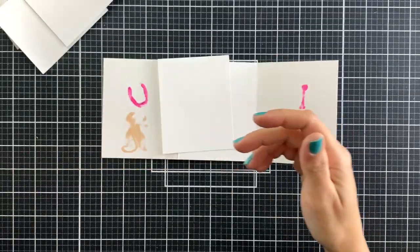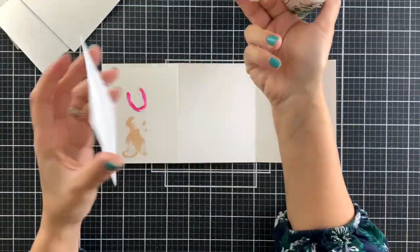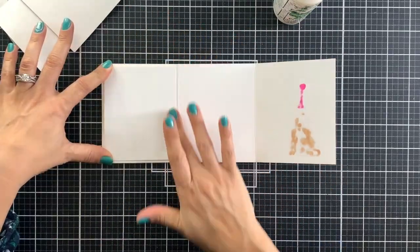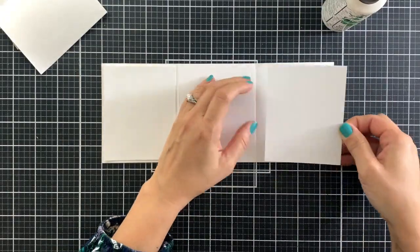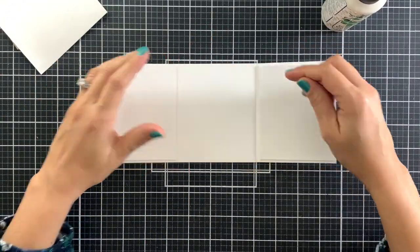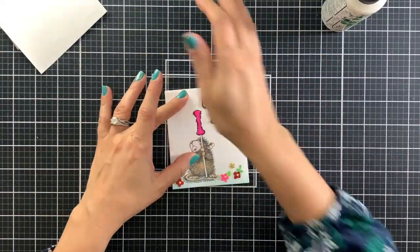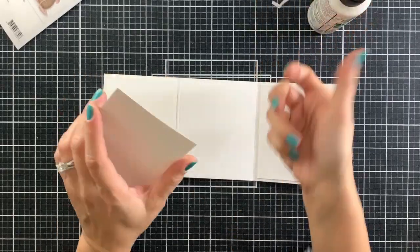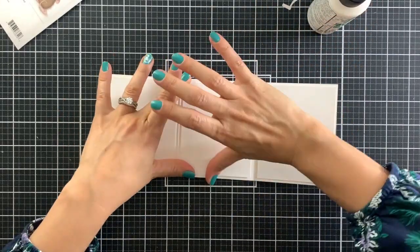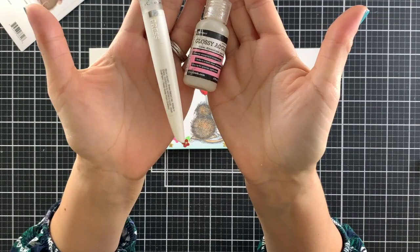Since the ink from the markers bled through the cardstock, I will add white panels in the back to hide that, which is actually great because it will also make this note card feel heavyweight and stand nicely on display. This note card, when folded, measures 4 and a quarter inches tall by 3 and a half inches wide, and each one of these white panels that I am adding measures 4 inches tall by 3 and a quarter inches wide.